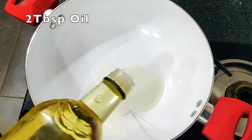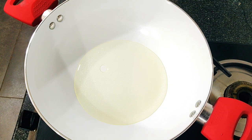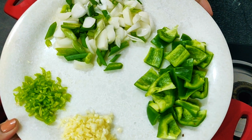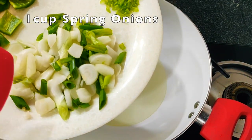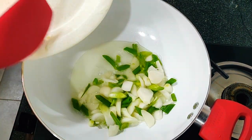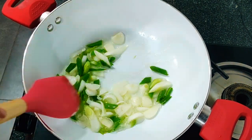Let's start by heating two to three tablespoons of oil — you can choose any oil. In vegetables I have taken spring onions along with the greens, capsicum, chilies, and garlic. Let's start with sautéing some onions. You just need to sauté the onions for 30 seconds, not more than that — we want those veggies to be crispy.